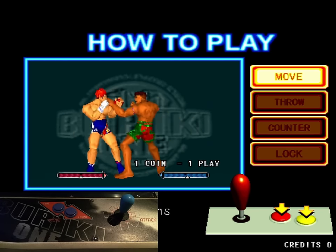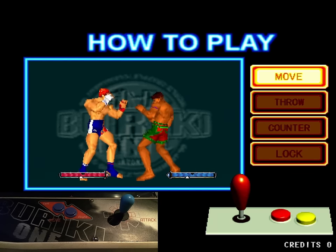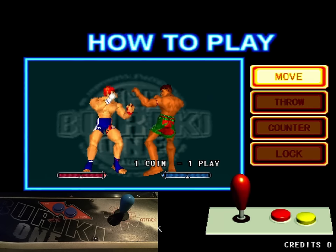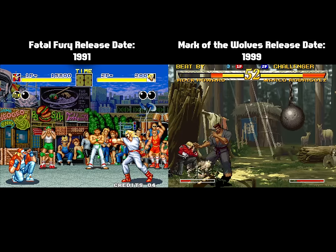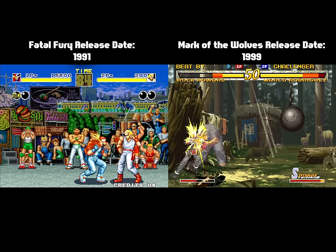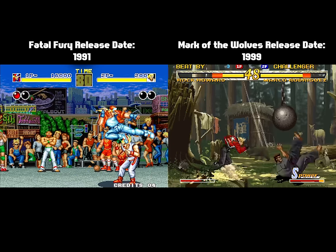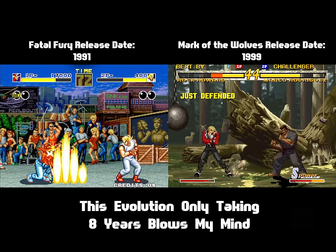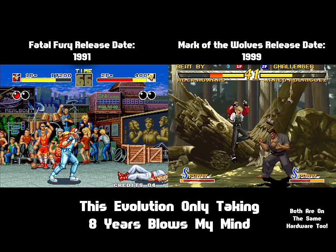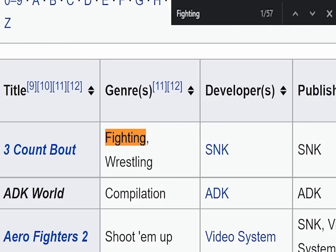But before we go too deep with mechanics and how the game plays, let's get some backstory for Buriki 1 and SNK during the late 90s. In not even a decade's time, fighting games had reached a level of extreme mechanical realization and maturity that is pretty wild to think about in hindsight, and I think that's due to the sheer number of fighting games being pumped out in the 90s, with SNK playing a big part of that.